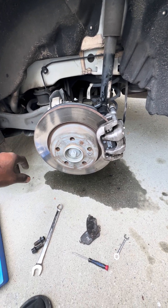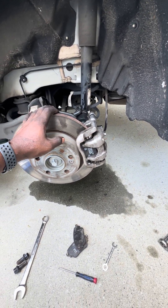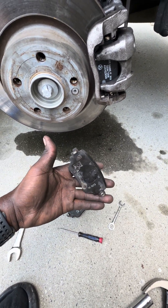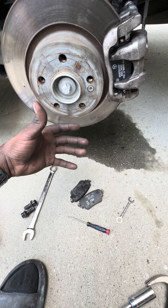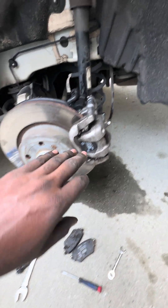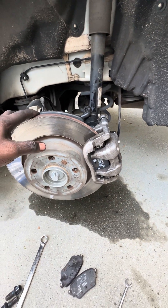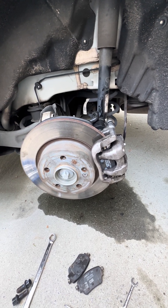If you saw the first video, you know I talked about how to get your electronic brakes released so you can change your brake pads. These are my old ones — I already got them out. My last video didn't really show every step: what it looks like, what it sounds like, what you're looking for. Mine is already done, new ones installed, everything is back in place, all cables fixed.